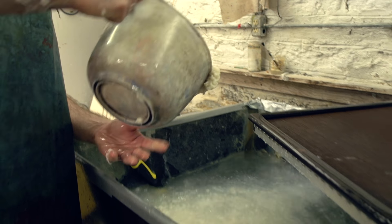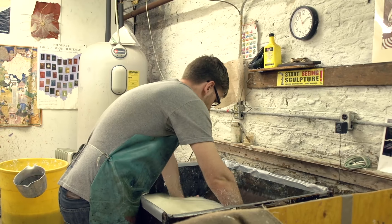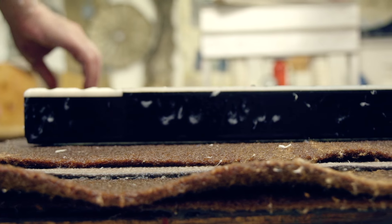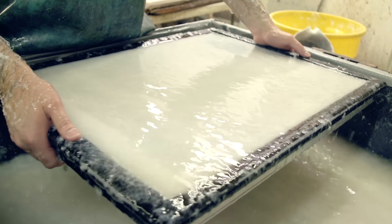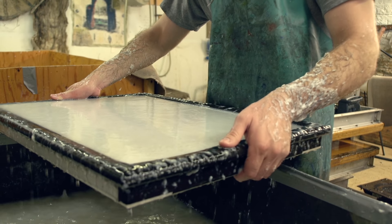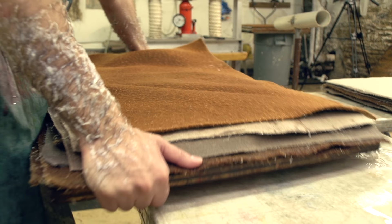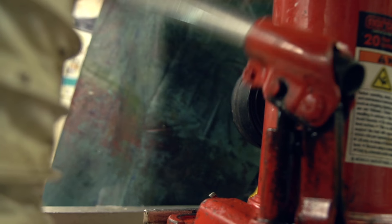Once chopped into small short fibers, they are added to a tub of water and thoroughly mixed. Next, the mold is pulled through. With a screen mesh, the water drains out, leaving just the fiber. Then this newly formed piece of paper is laid out on a piece of felt, and the process is repeated over and over again until a stack is ready. The stack is then placed under a press where 5,000 pounds of pressure is applied. The pressure helps drive the water out and forces the fibers together to form a more solid paper.